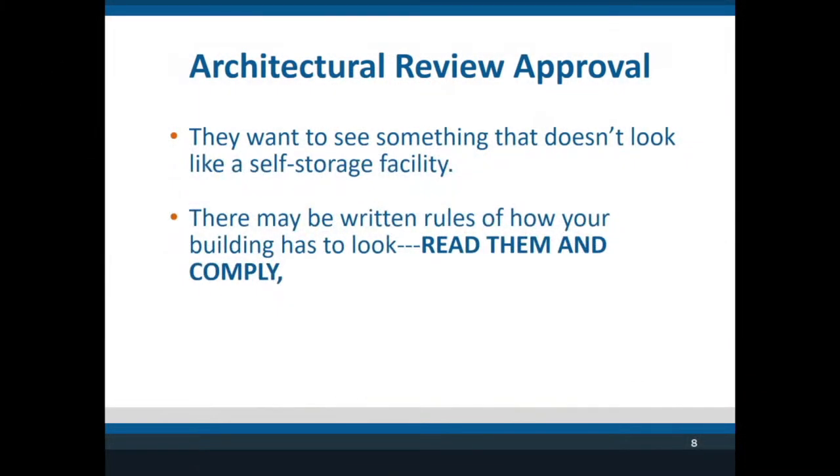Let's step back and talk about architectural features your planning board requires. A lot of times in rural communities they don't ask for much — they just want to make sure it's structurally sound. But in many areas they will have written rules, so let me give you an example.